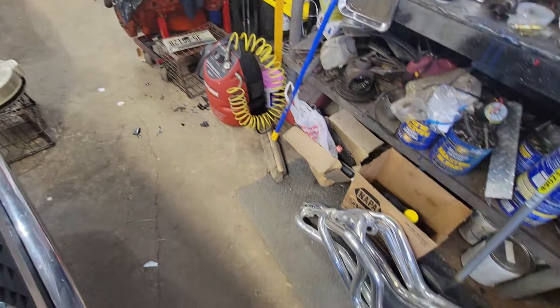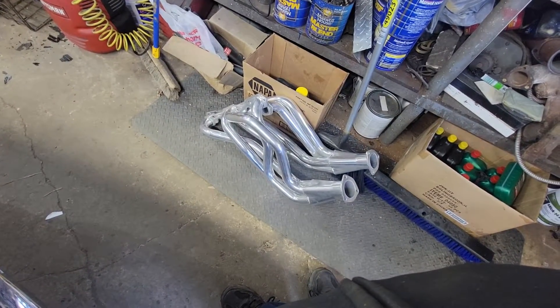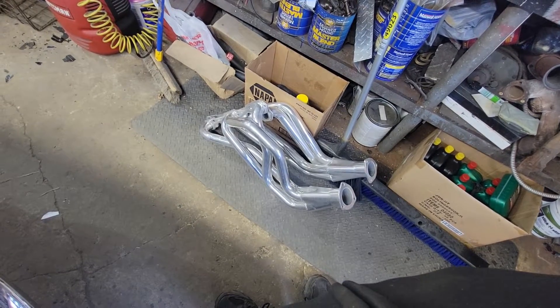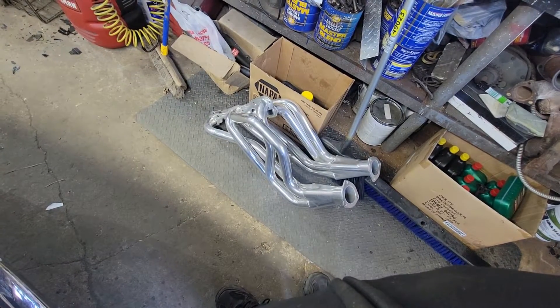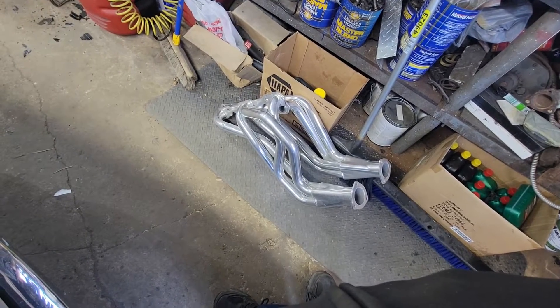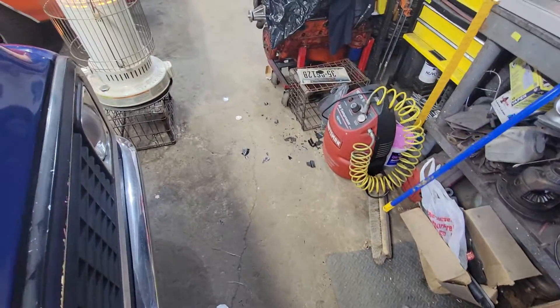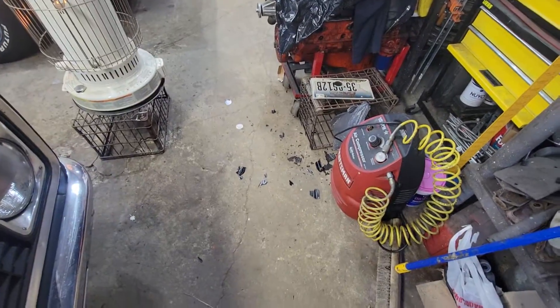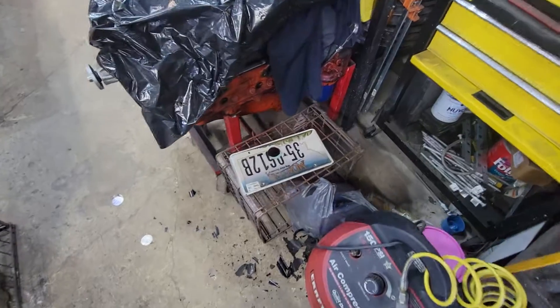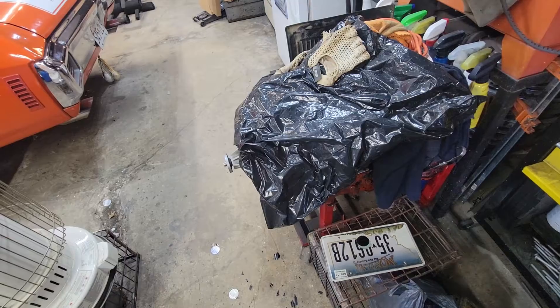These headers are from his build — he was just going to sell them so I jumped on it and bought them. Two hundred bucks and they're coated. I don't know how long they're going to last but I guess we'll find out. There's junk laying everywhere and there are my messed up license plates — the ones I drilled wrong.